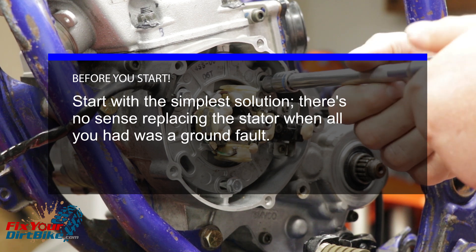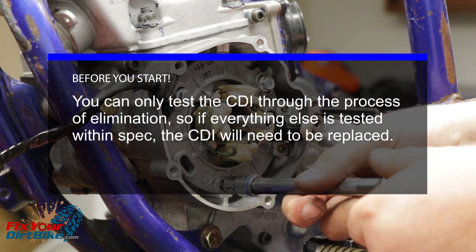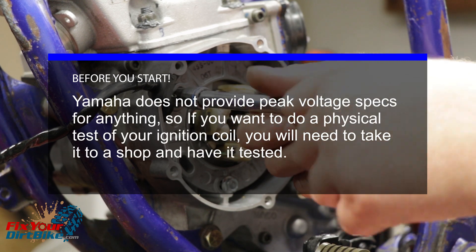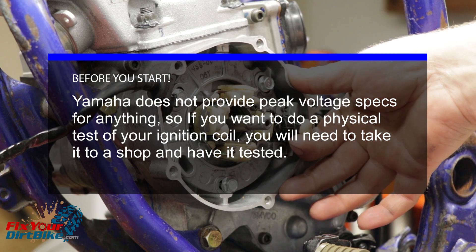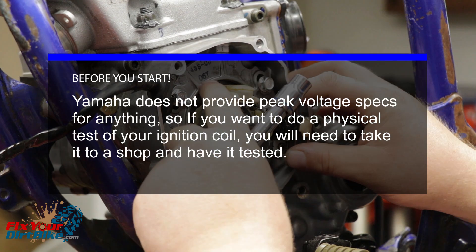Start with the spark plug, then move your way back to the stator. You can only test the CDI through the process of elimination — if everything else is tested within spec, the CDI will need to be replaced. Yamaha does not provide peak voltage specs for anything, so if you want to do a physical test of your ignition coil, you will need to take it to a shop and have it tested.